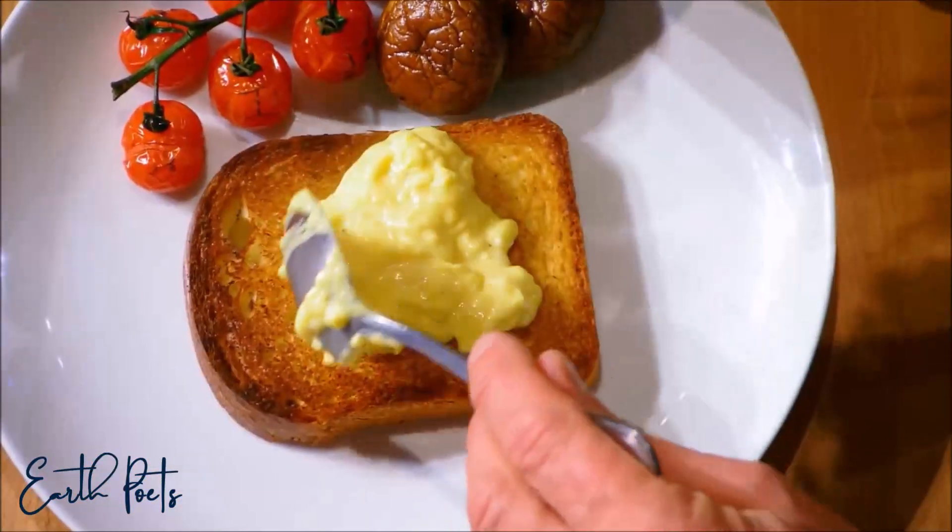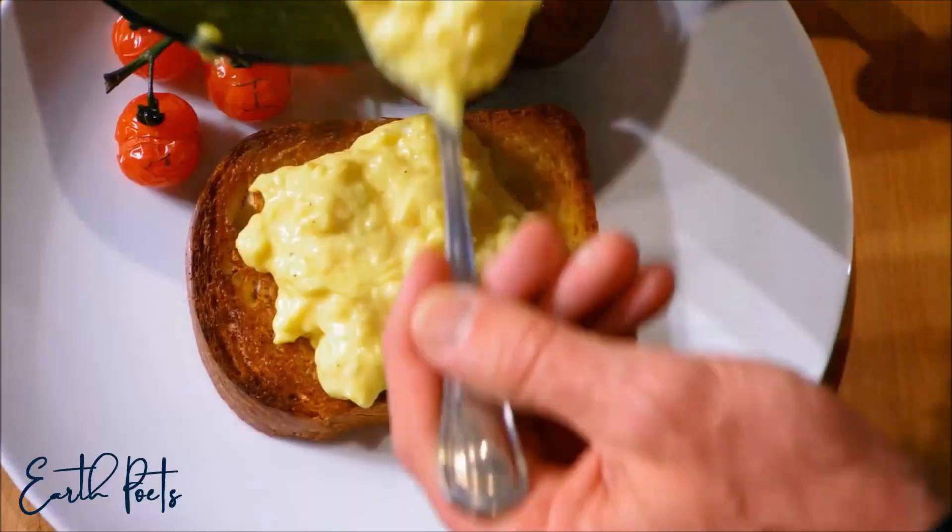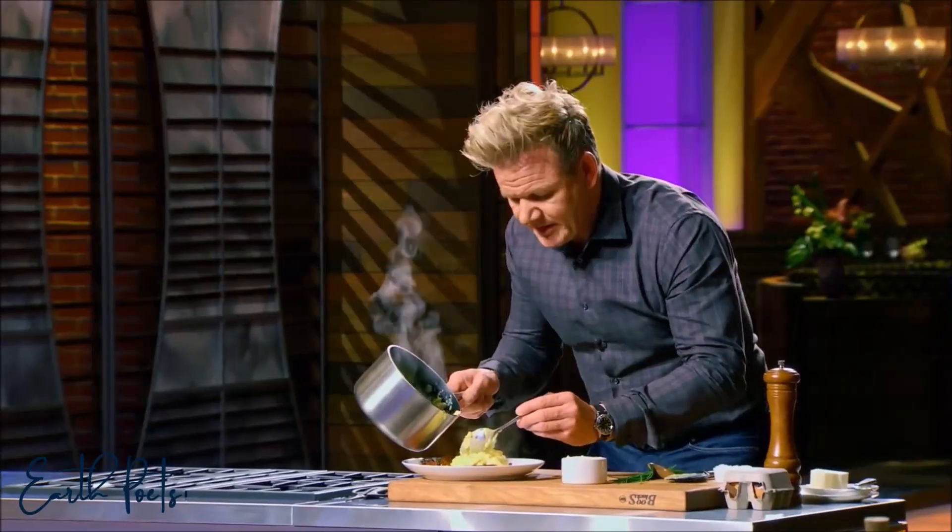Come to serve, you want to see nice, light, fluffy scrambled eggs — it's a little bit creamy. That's scrambled eggs you would die for.